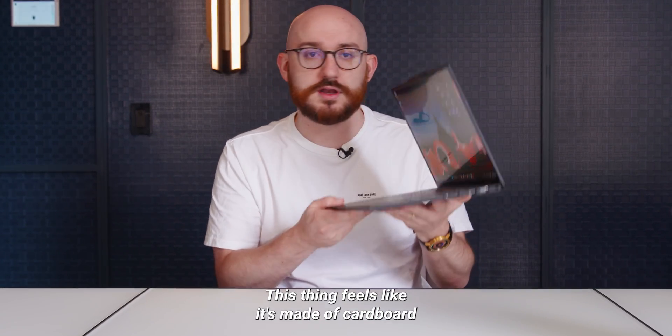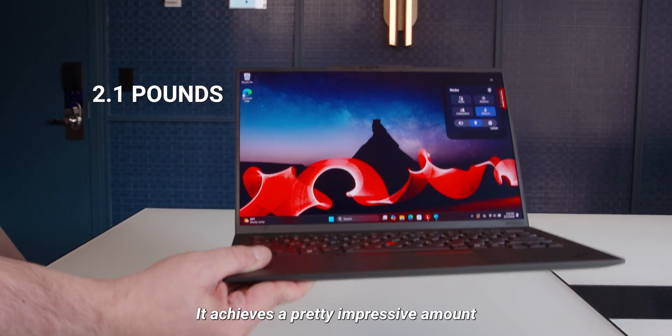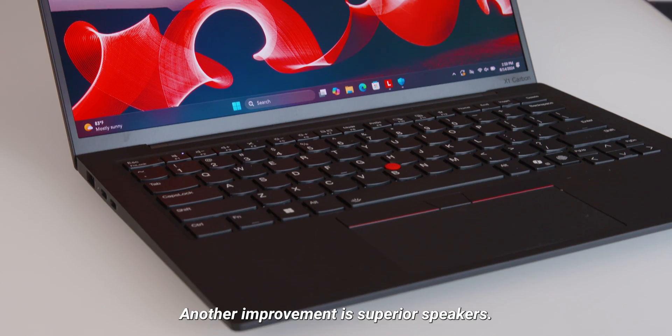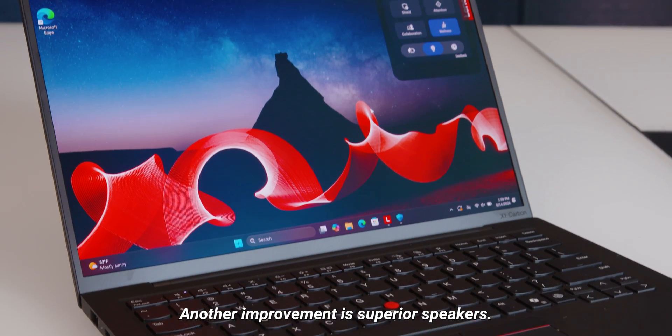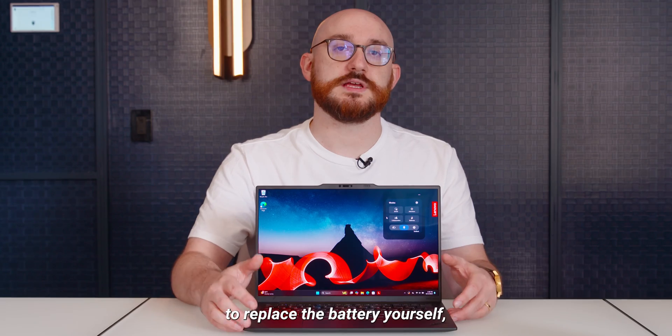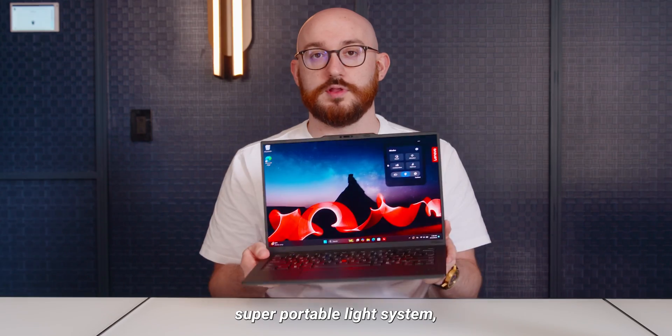This thing feels like it's made of cardboard in a good way. It's super light, just 2.1 pounds. They achieved a pretty impressive amount of weight reduction, despite largely being the same machine externally. Another improvement is superior speakers. We haven't tested them out here in our hands-on session. It's also easier to replace the battery yourself, so it's a little more upgradable — a super portable, light system.